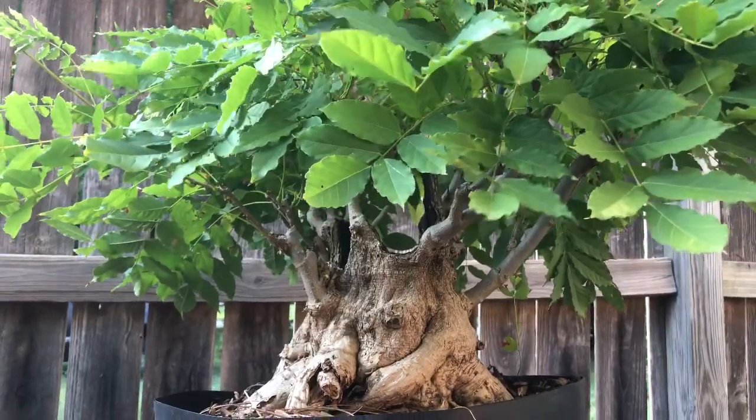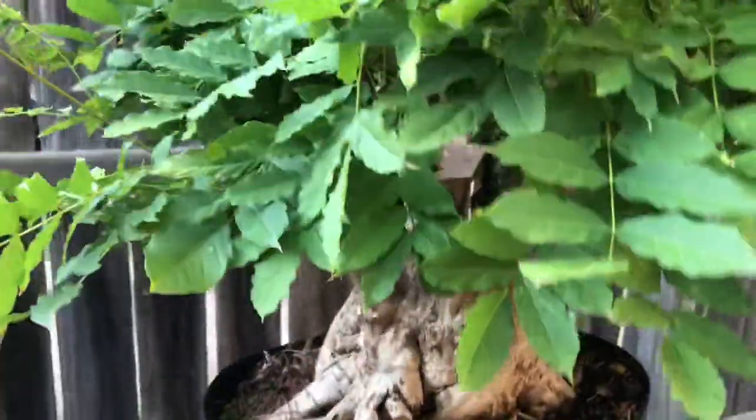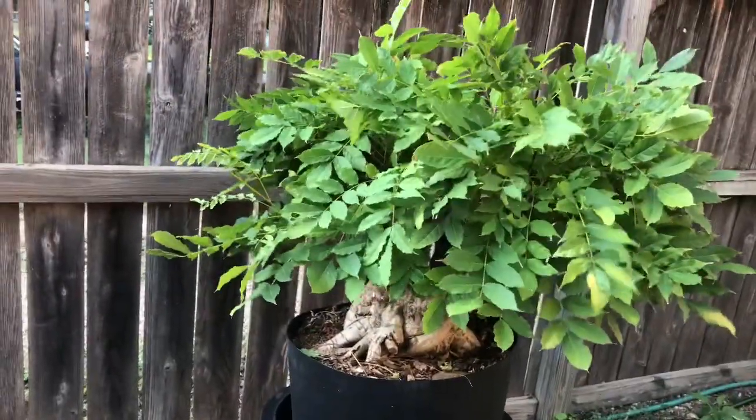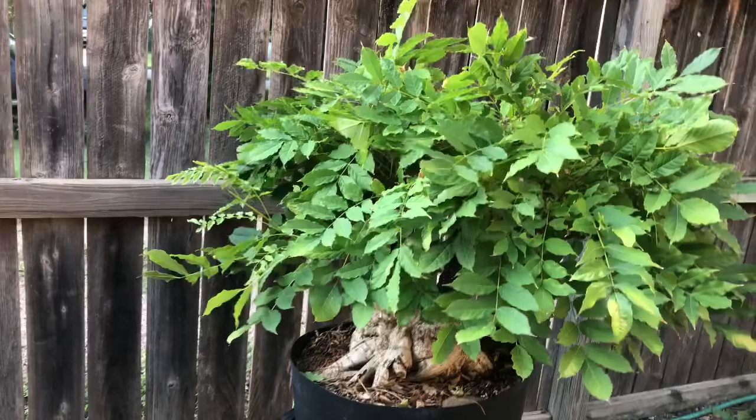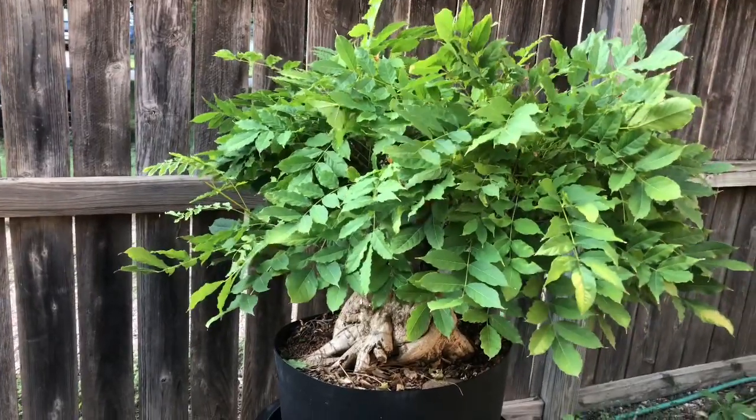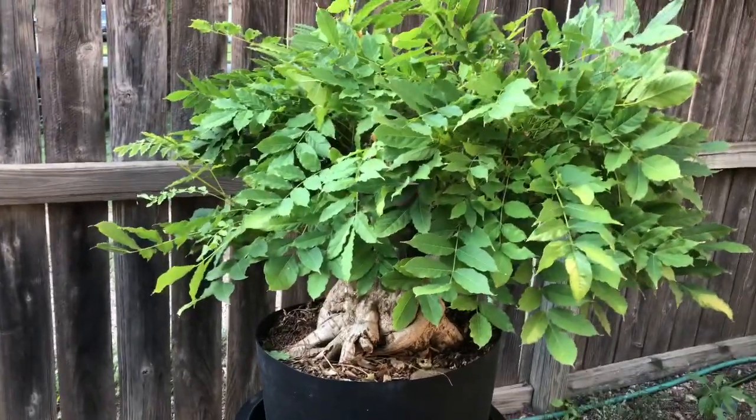If you like this tree, if you like the way this wisteria looks, give me a thumbs up and tell me what you think in the comments section. I think that's all the work I'm gonna do with it today — I just wanted to prune it back a little bit, get some light back to the interior, make it behave itself. Hopefully with any luck we'll be moving soon and with the prune back a little bit it'll fit in the back of the truck.